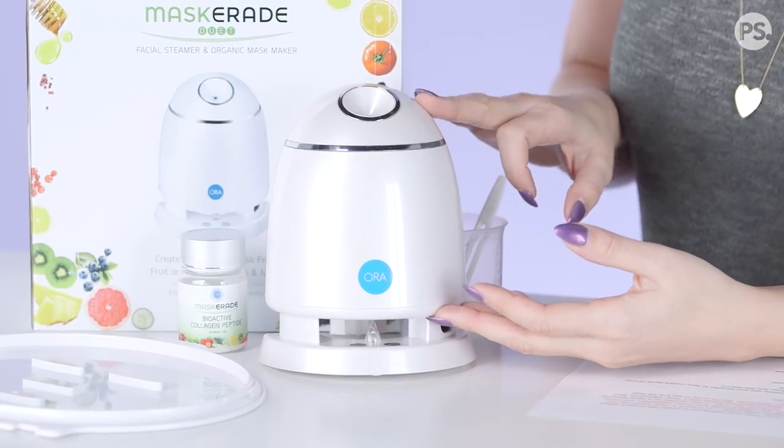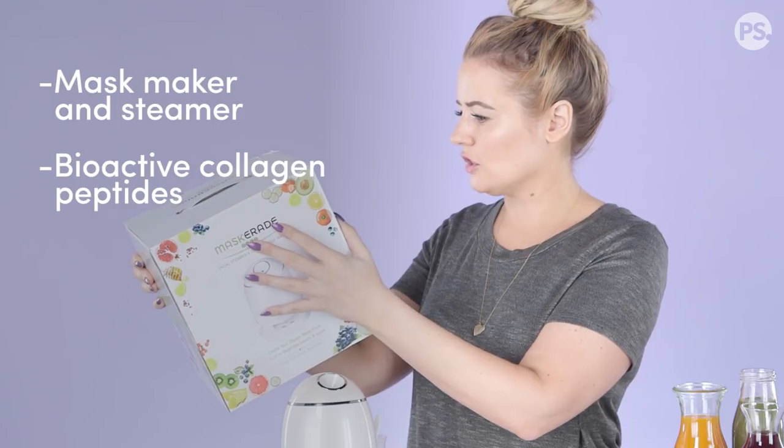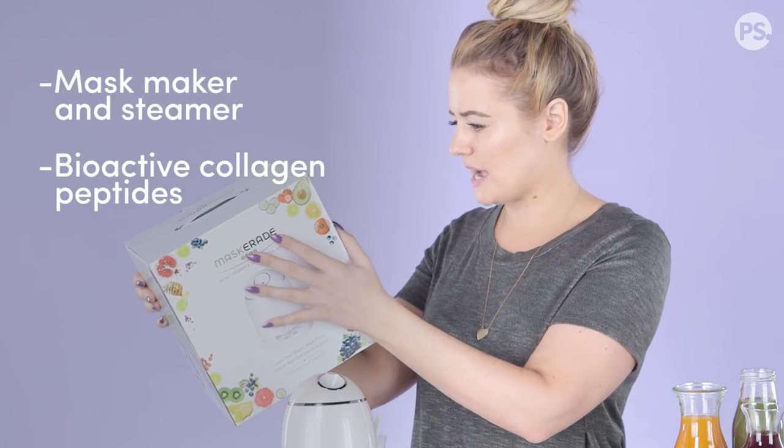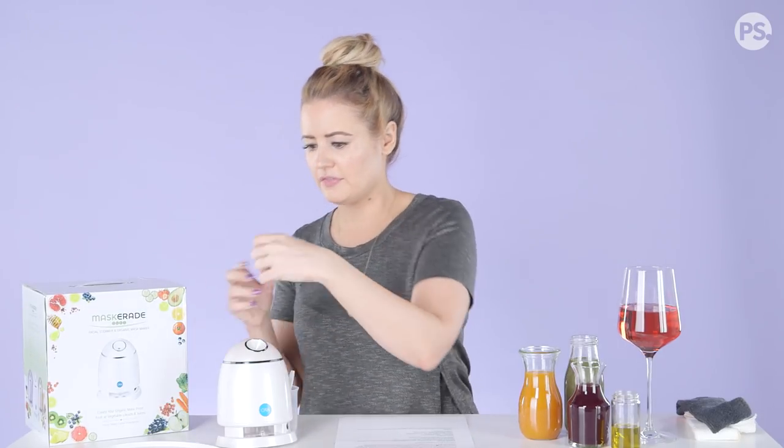Here is what's included: Masquerade facial steamer and maker, bioactive collagen peptide bottle with 24 tablets, face mask tray, measuring cup, and cleaning brush. I'm just gonna assume that these collagen tablets are what make it a jelly-like consistency.